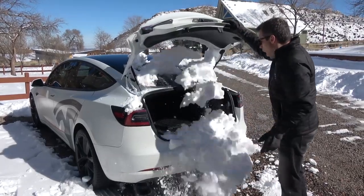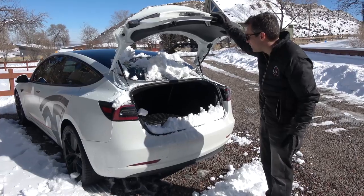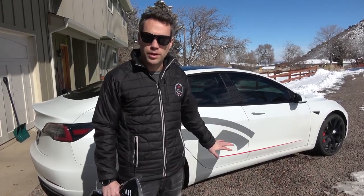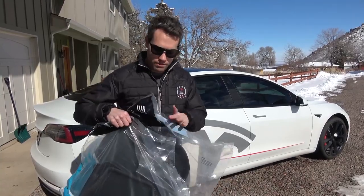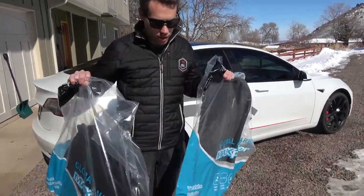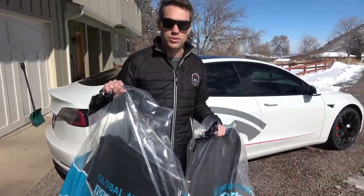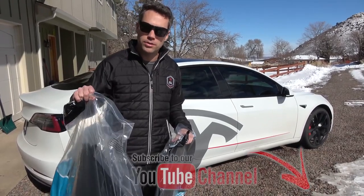Oh, so much snow! Okay, so we actually did floor mats in the Model 3 from the 3D MAXpider line not too long ago, but now we have the frunk and trunk liners. We'll go ahead and put the frunk liner in first, then the trunk liner, and I actually want to see how much snow we can put in the back — might be a good test.